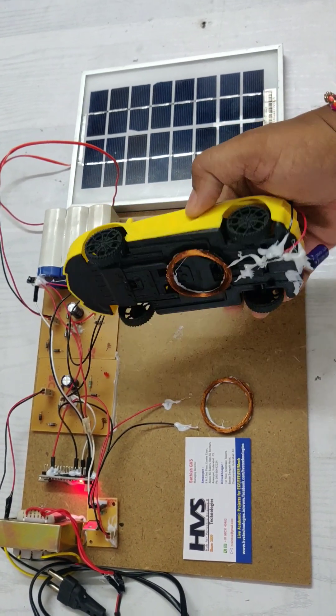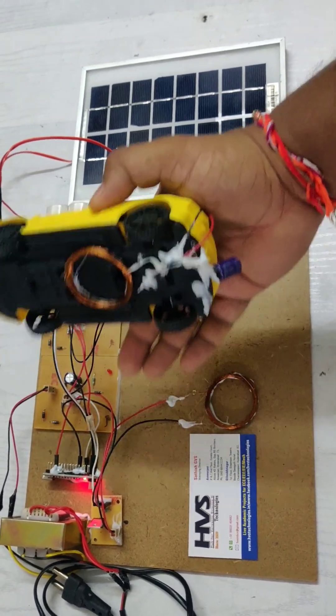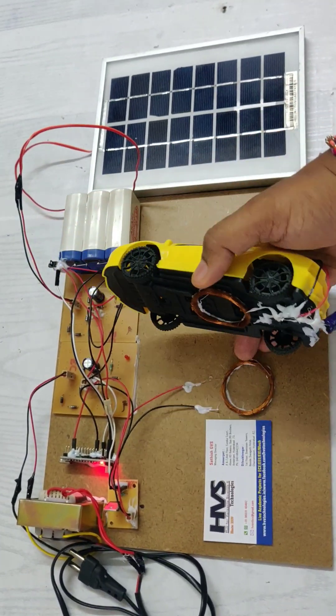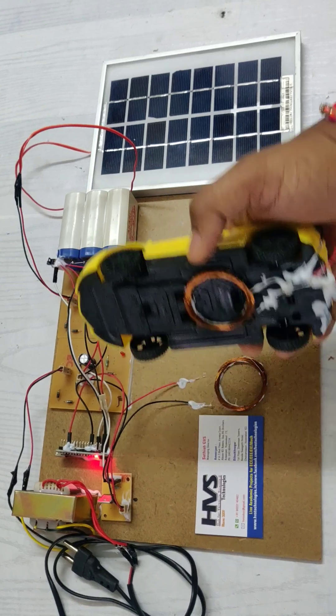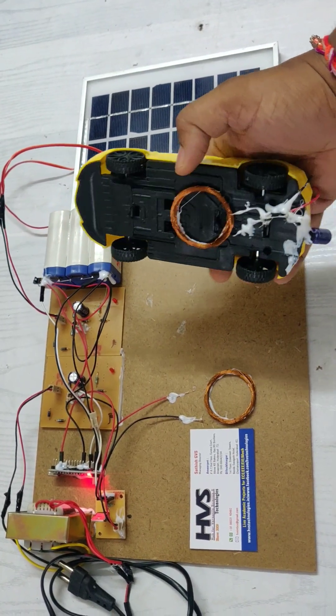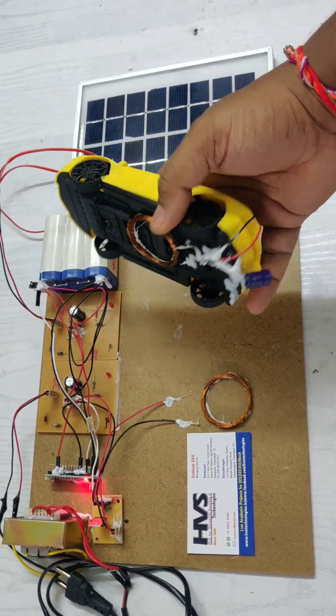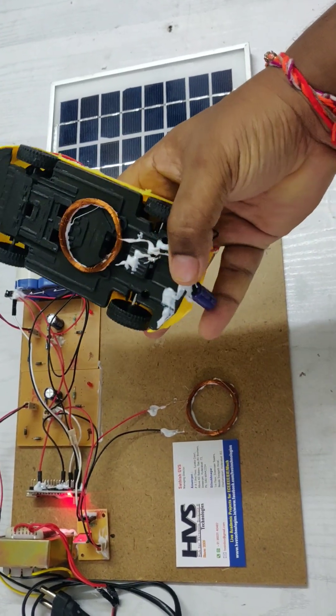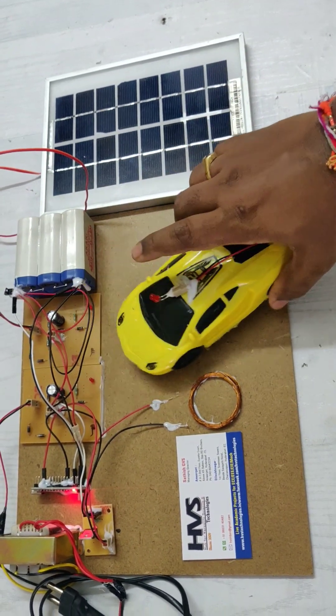When we place the secondary coil in the EMF region — as we know, whenever we provide an AC signal to the copper coil, an EMF will be generated around that copper coil region. When we place the secondary coil, it gets induced and that induced signal is converted into DC with the help of a rectifier IC and filtration. The load is characterized as an LED indication.